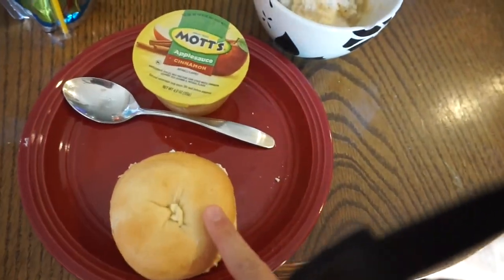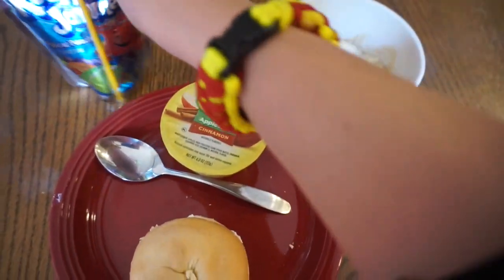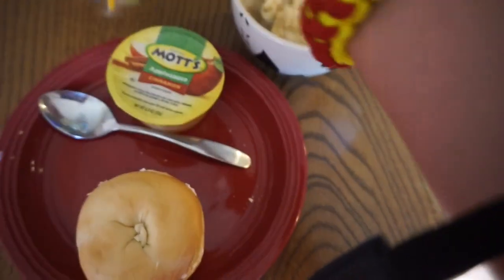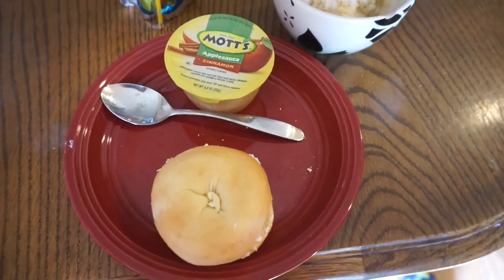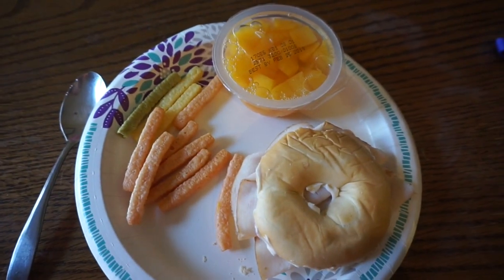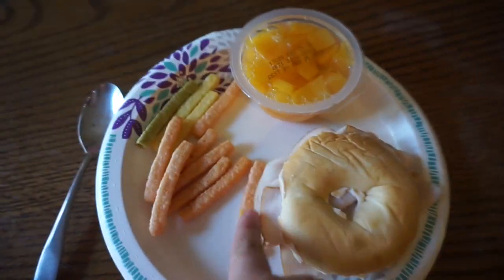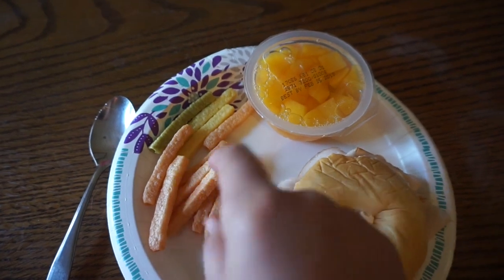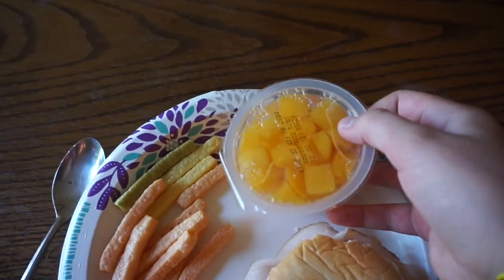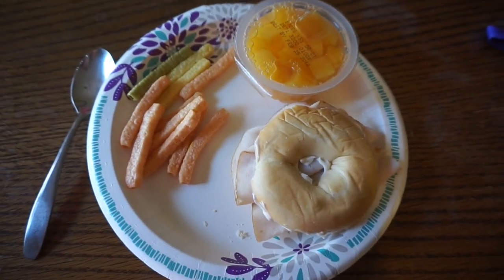Alright guys, here we go for Thursday's lunches. Maddie's gonna be having a bagel with cream cheese, cinnamon Mott's applesauce, some mashed potatoes, and a Kool-Aid fruit punch. For my lunch on Thursday I'm gonna be having a bagel sandwich with turkey, a few veggie chips, and some peaches. That's it for Thursday.